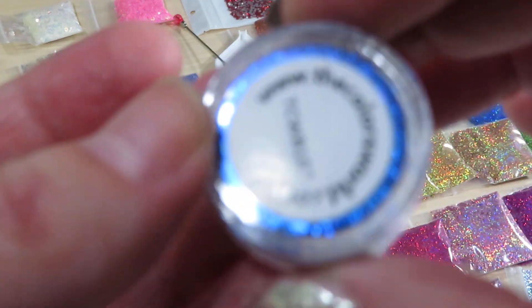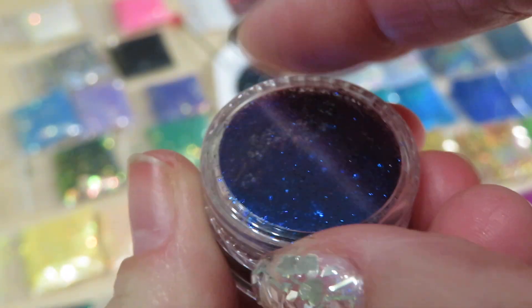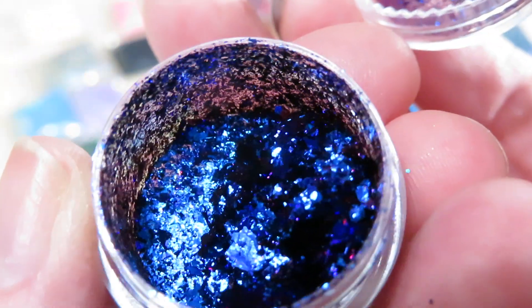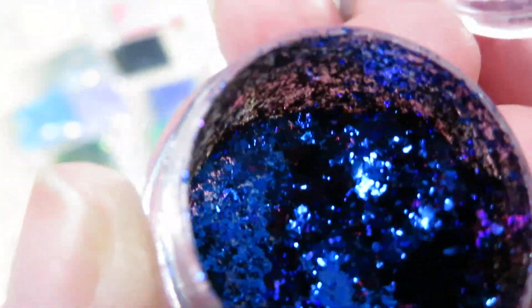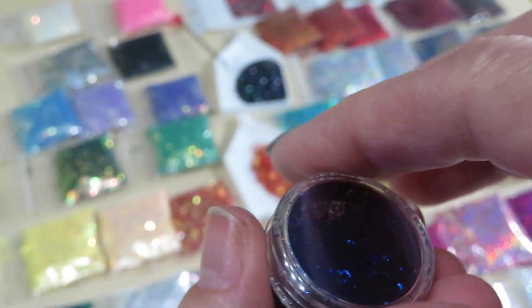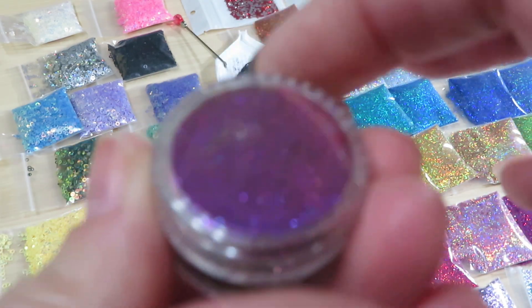Here is a beautiful beautiful blue — let's see the number. And then we're gonna see some flakes in here. This stuff is amazing — you can see it's turning from blue to purple. So these are flakes, and you can have beautiful designs on your nails.